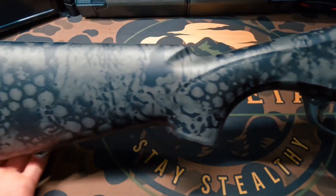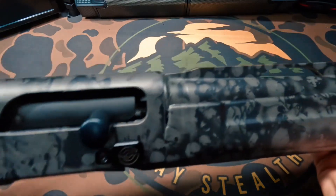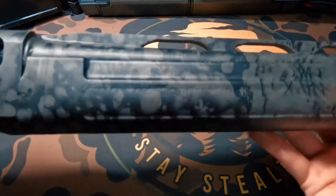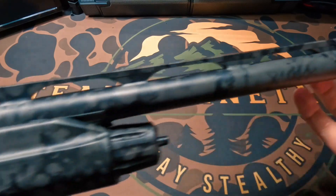Here we have the finished product — this thing looks absolutely insane. I love this wrap on the shotgun. Everything flowed together very nicely, it was super easy to put on, and it is sticking very impressively. Again, this is a Stoeger M3500 series shotgun, 12 gauge. This is the Pulse Midnight wrap — a larger style shotgun with a 28-inch barrel. Everything fit super nicely and went together very smoothly.